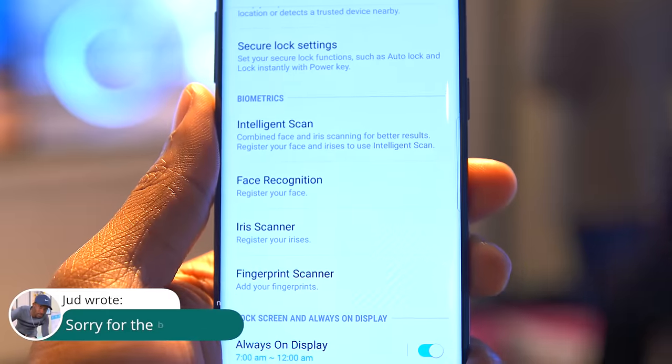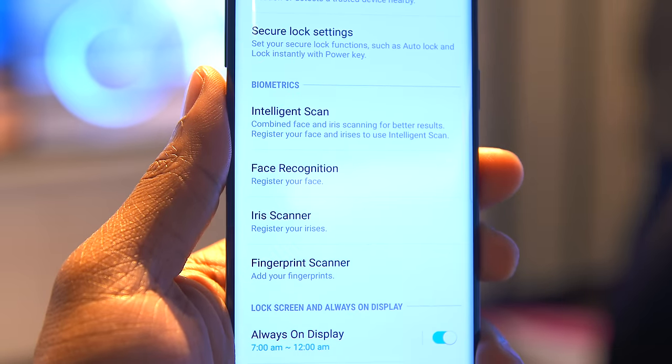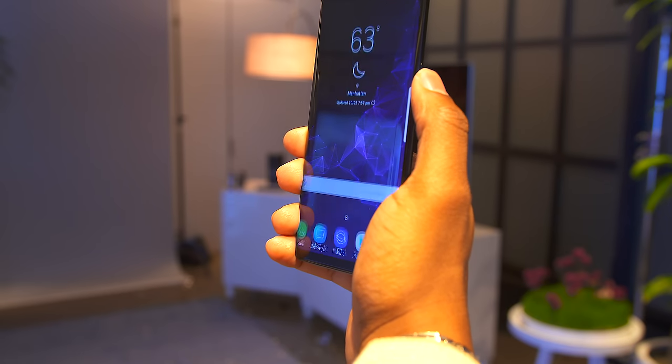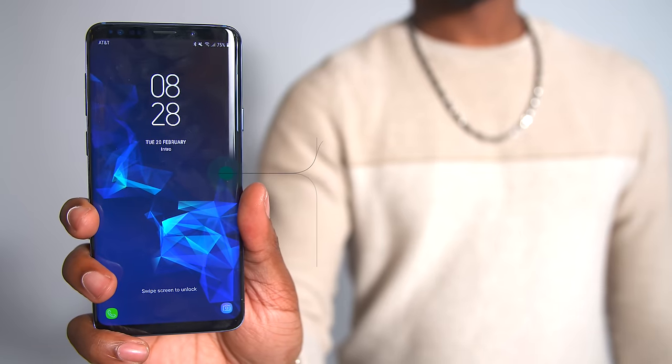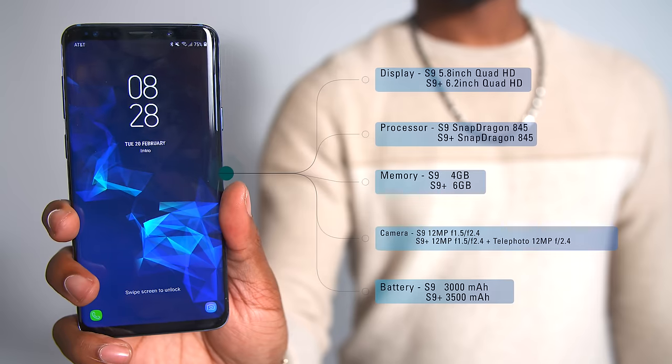While Samsung's always had the iris scanner, they also introduced facial recognition, and they even have a feature where they combine the two called Intelligent Scan. I tried out the facial recognition and thankfully it's pretty fast. But honestly, these are all things I really want to test out in a real day-in-the-life, so you've got to stay tuned for that video.